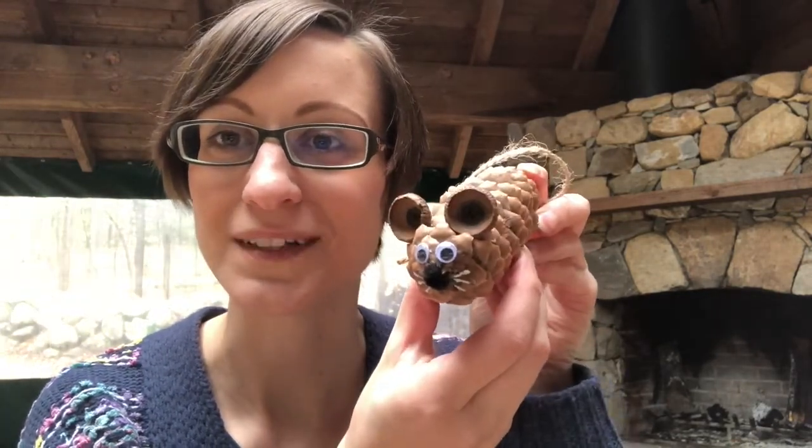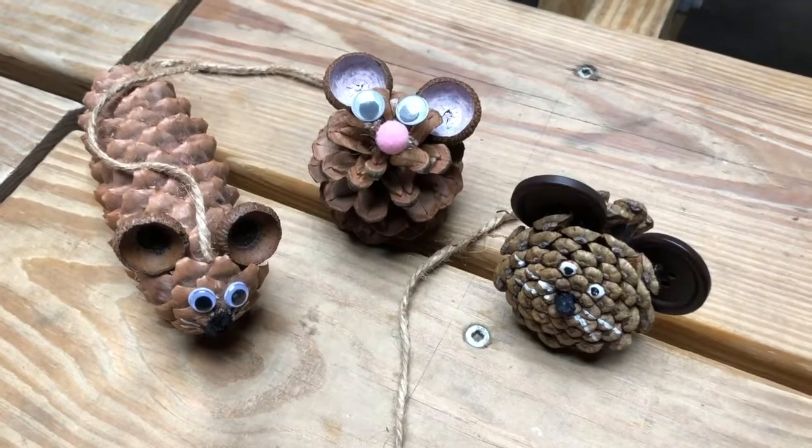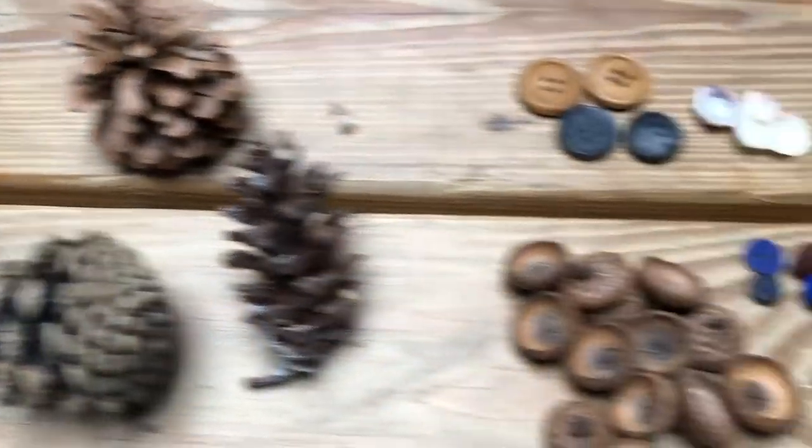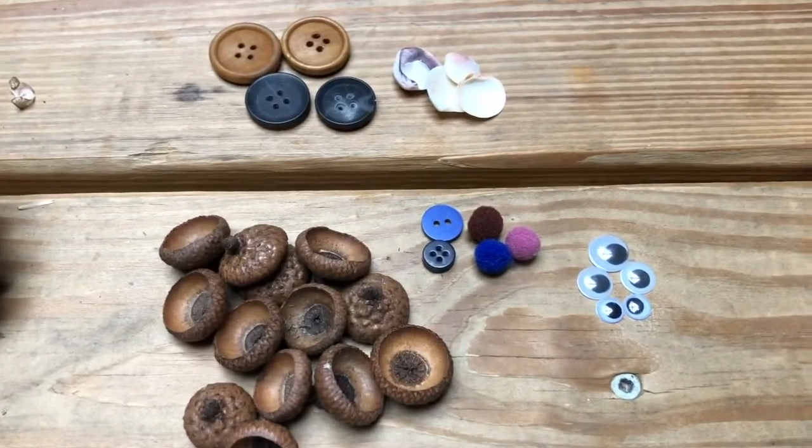First I'm going to show you all the materials you need to make this cute little guy. So here are three different mice that I made, and we will need pinecones and something to make the ears and face.